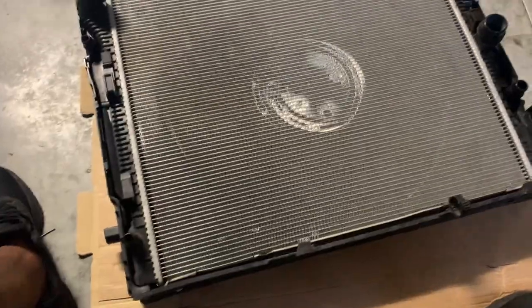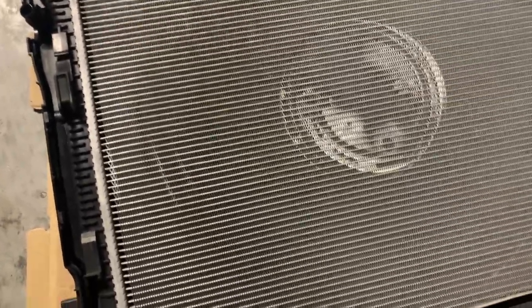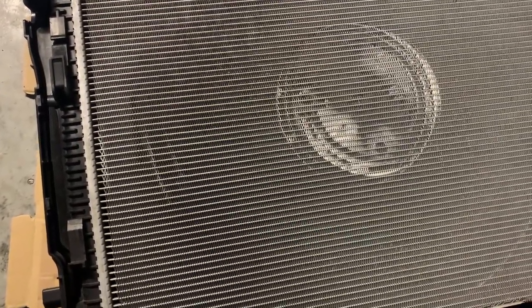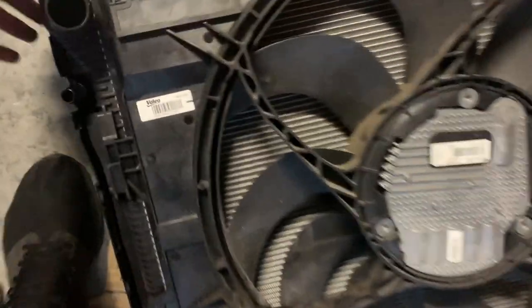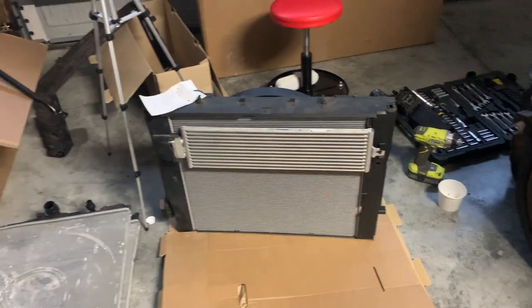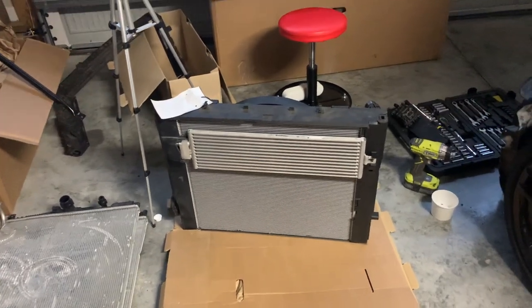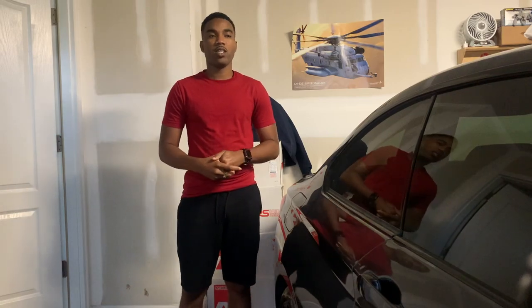Radiator's back together, about to put the fan on, but now I see that there's some damage right here. Hopefully it's not too bad — we're gonna test it, and if it leaks then we know we're gonna have to get a new radiator. Heat exchanger is good though, so let's keep on pushing. Everything is back together looking good as new, the only thing is that spot we found damage in the back.